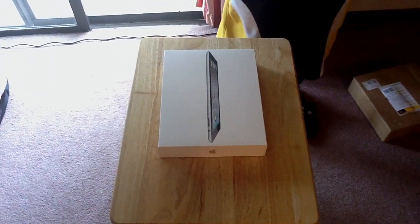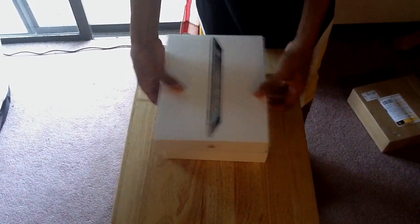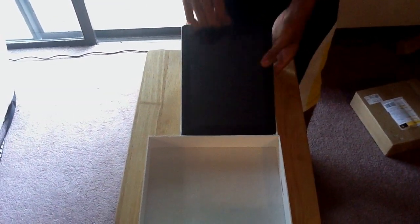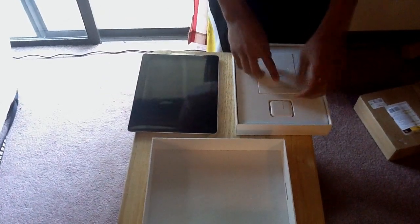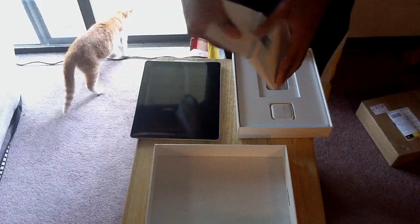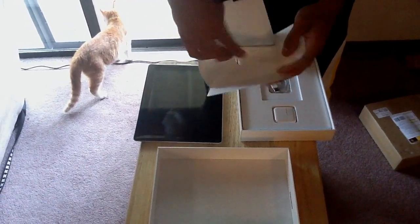Let's go ahead and get into this real quick. It's a real simple box to get into — take the plastic off the top, slice right off like so, and there you have it. The main attraction is sitting right there on top, nice and flat. Got a couple papers right here.